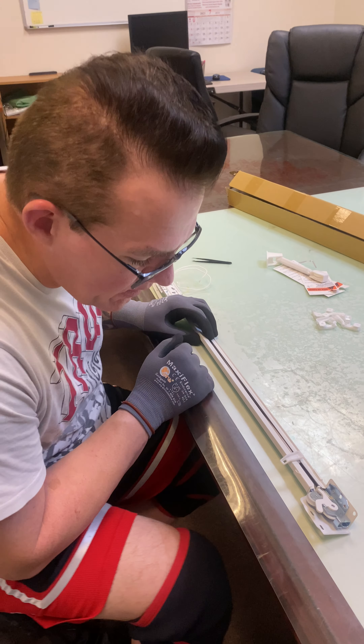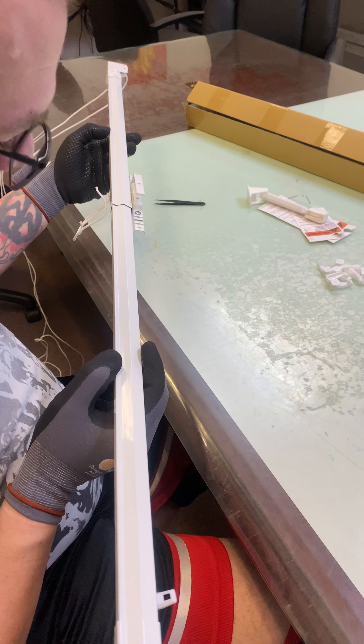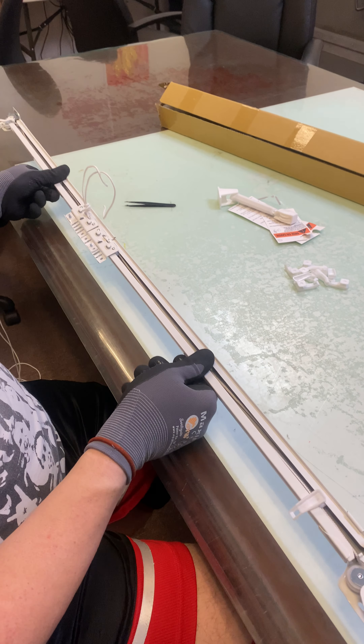Hi, this is Ryan from Rod Design. Today we're going to be looking at the white traverse rod and how to restring it.